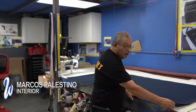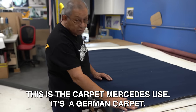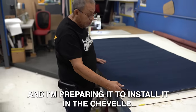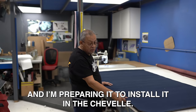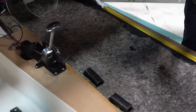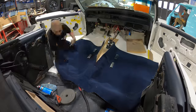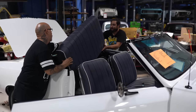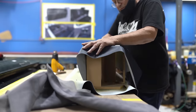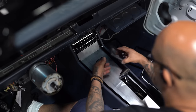Now I'm going to prepare the carpet for the Chevelle. It's the carpet that Mercedes uses — a German carpet — and I'm going to prepare it to start installing it in the Chevelle.